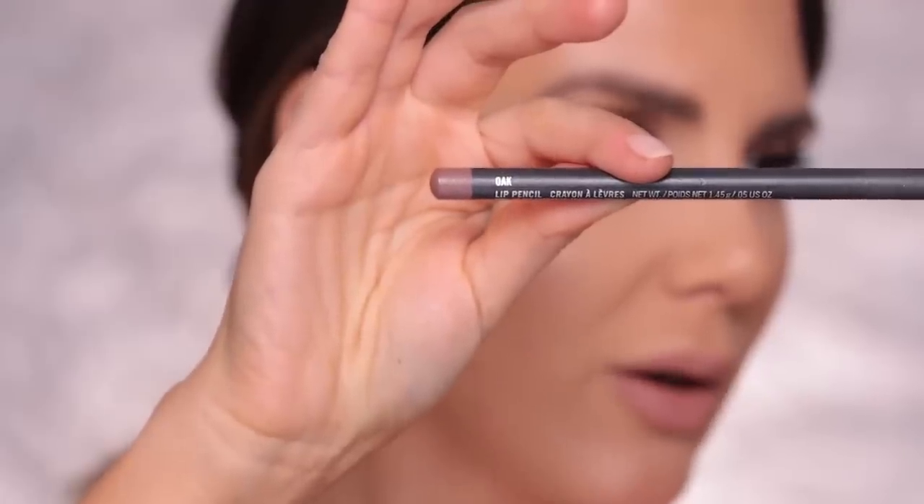Meanwhile, I want to figure out what lipstick I'm going to wear. I've got this Makeup Geek lipstick in Jet Setter — not bad, but I do need a lip liner with this. Oh my god, this is so perfect for this look. I'm using MAC lip liner in Oak, and I am heavily over-lining my lips.